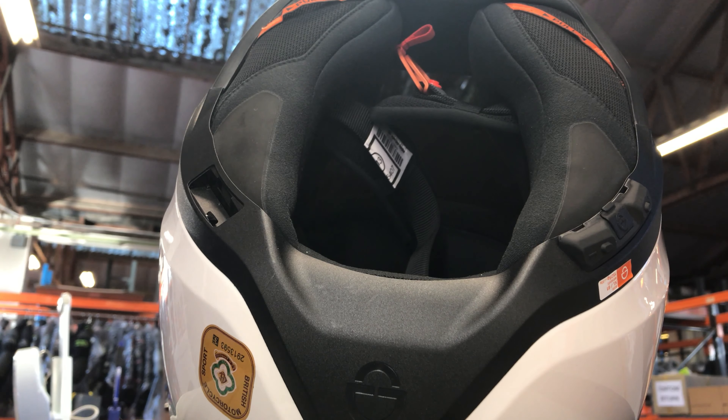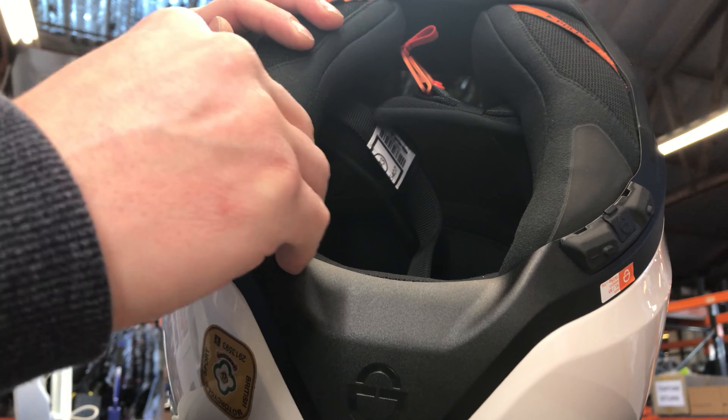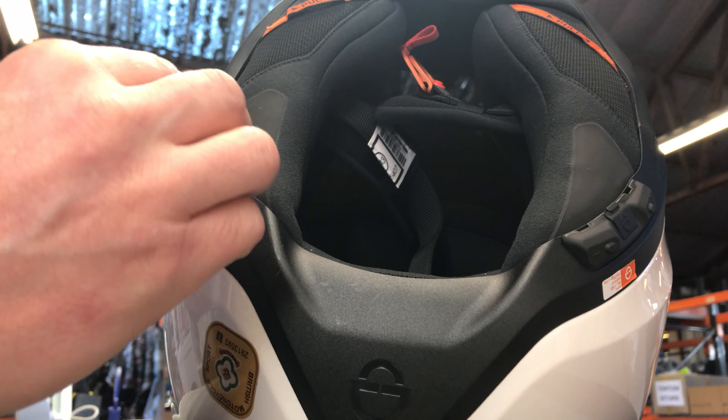Hi everyone, this is a video on how to get the battery cover on to an R2. As you can see, I've already got the battery in.